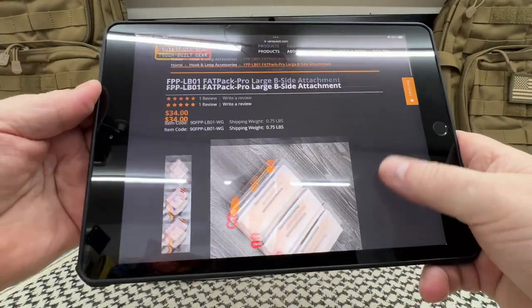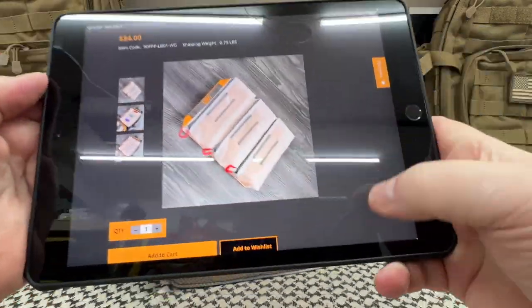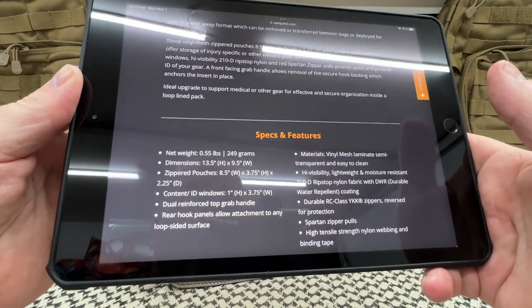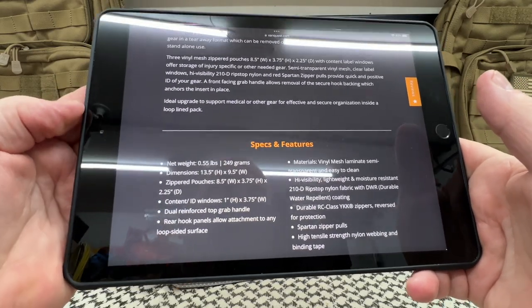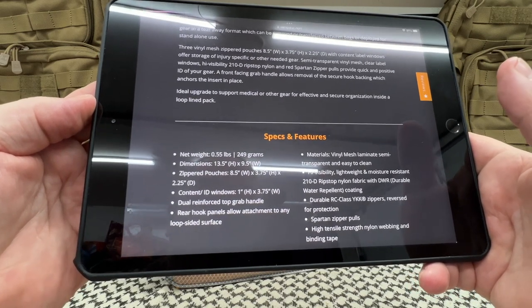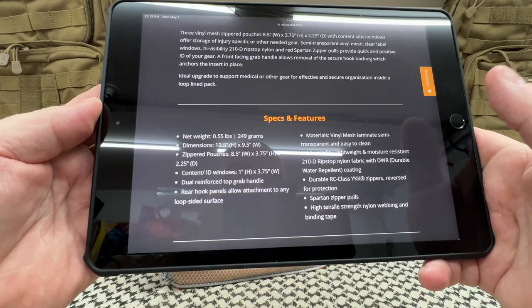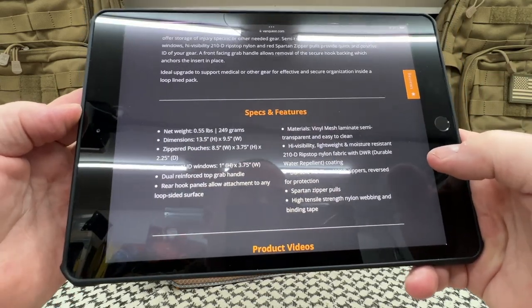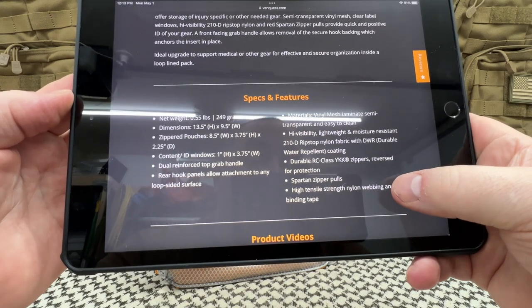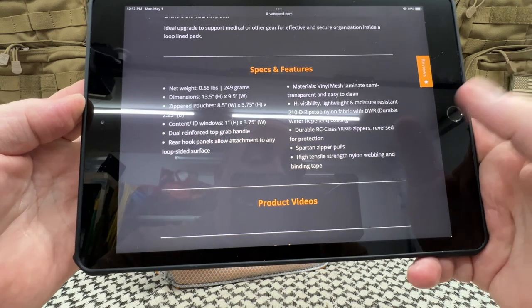You're looking at $34. There is a smaller one which comes with that kit right there — we'll look at that in a second. So basically what we're looking at: it is 249 grams, 13 by 9 and 9.5 inches width. Zippered pouches are 8.5 by 3.75 by 2.25 content divider windows. Dual reinforced top grab handle, rear hook and loop panel. We're also looking at vinyl mesh laminate, semi-transparent, easy to clean windows. High visibility, lightweight 210D ripstop material.